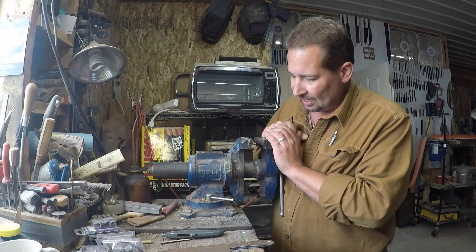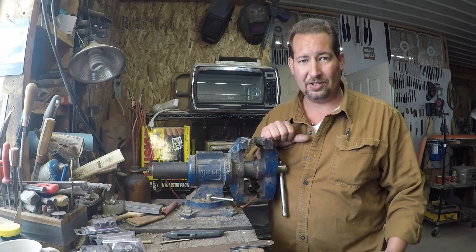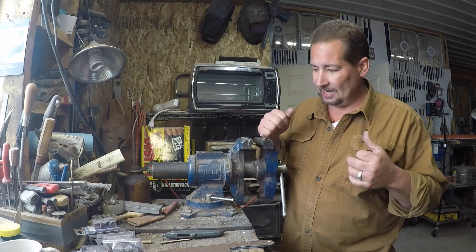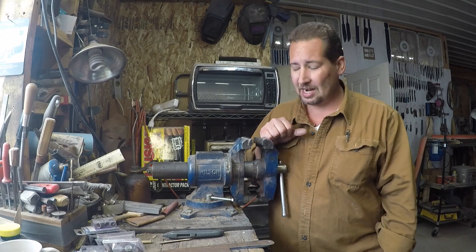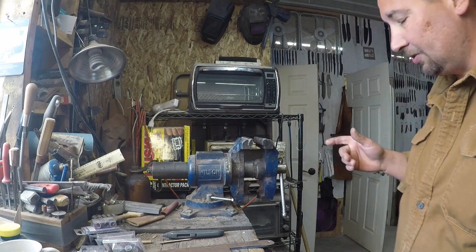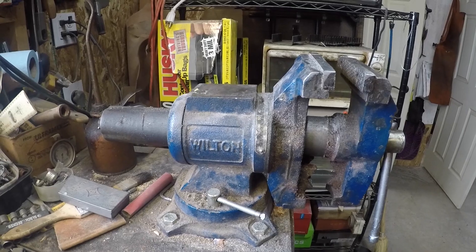This vise and I have been through an awful lot together, and the thing still works — it just flat out works. There's never any problems with it. Occasionally I need to oil the thing; I probably need to oil it more often than I do, but that's kind of the way it is with oiling working tools. We'll give you a close up here and while we're at it, we'll go ahead and oil it up and do some regular maintenance. Honestly, maintenance is really just oiling.